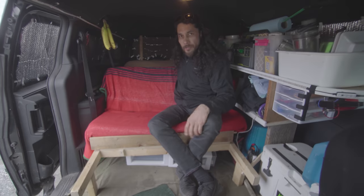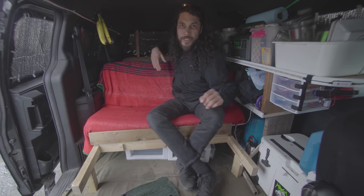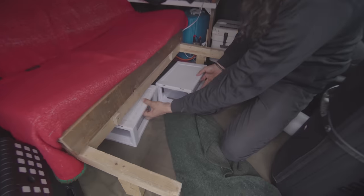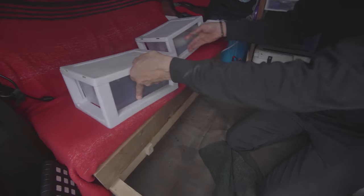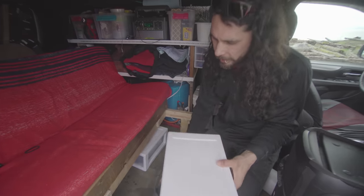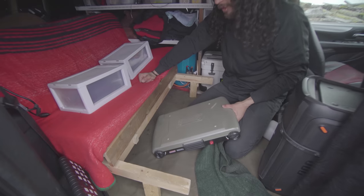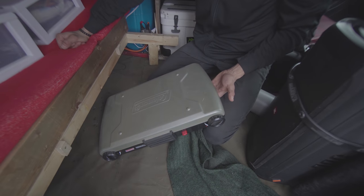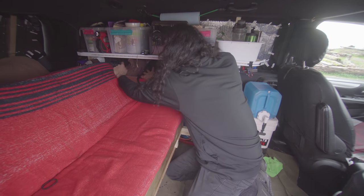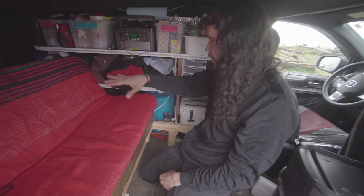There's also a couch at the back that faces backwards, so you can lift the tailgate and put your feet out. Underneath are two little storage boxes of drawer stuff I don't use all the time, and behind that is the double burner Coleman stove. I've got four cloth bags — one each for socks, underwear, shirts, and pants — all my clothes fit right here.